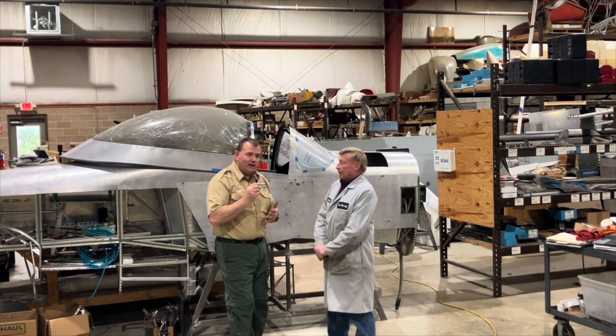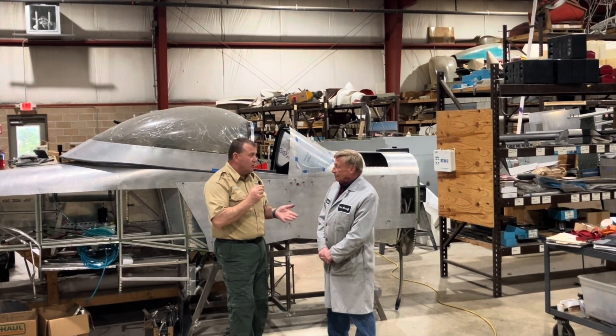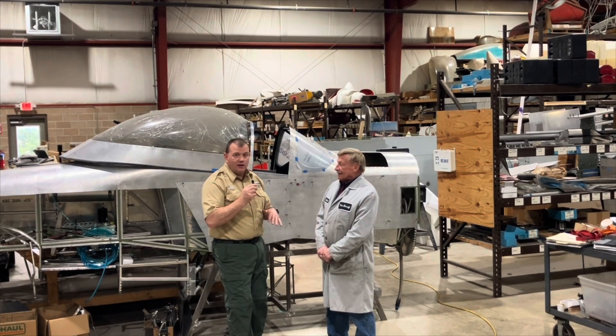Welcome to Aviate Alaska and Titan Aircraft. I'm here with John Williams, the owner of Titan Aircraft in Austinburg, Ohio.